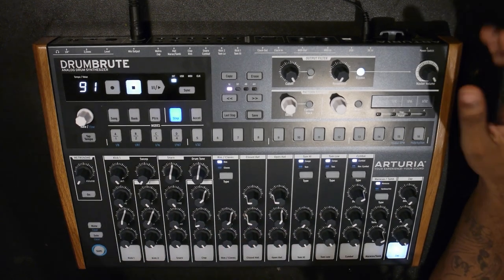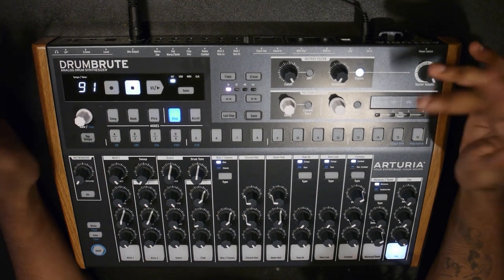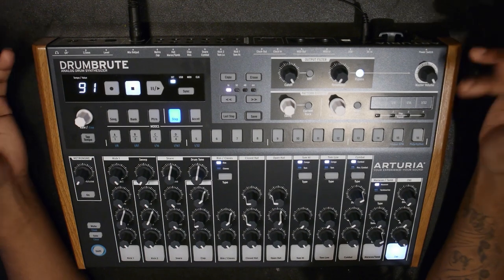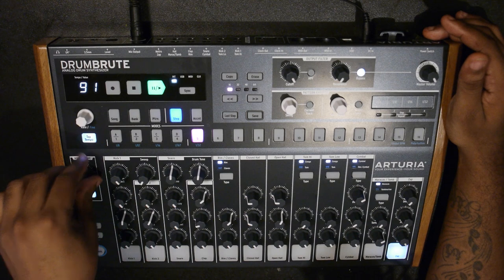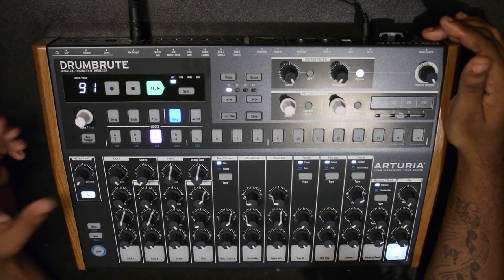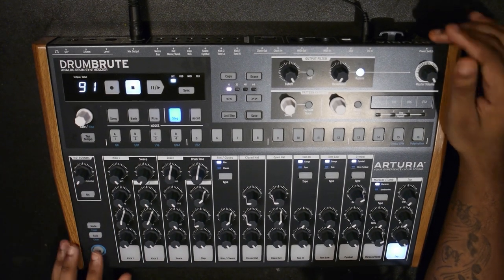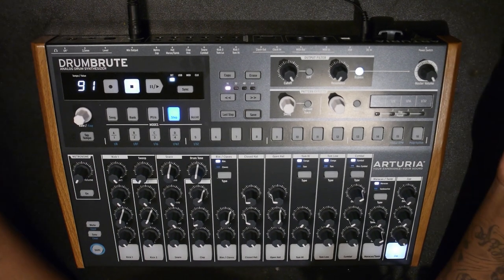You have a randomness knob which adds random steps or random sounds in different areas - you can do it globally or per track. You have note repeat, which is a step repeat - it just repeats as fast as you want, great for trap hi-hats or anything like that. You have your metronome which you can turn on and off, and adjust the volume. You have mute, solo, and shift to access the blue secondary functions on the controls.